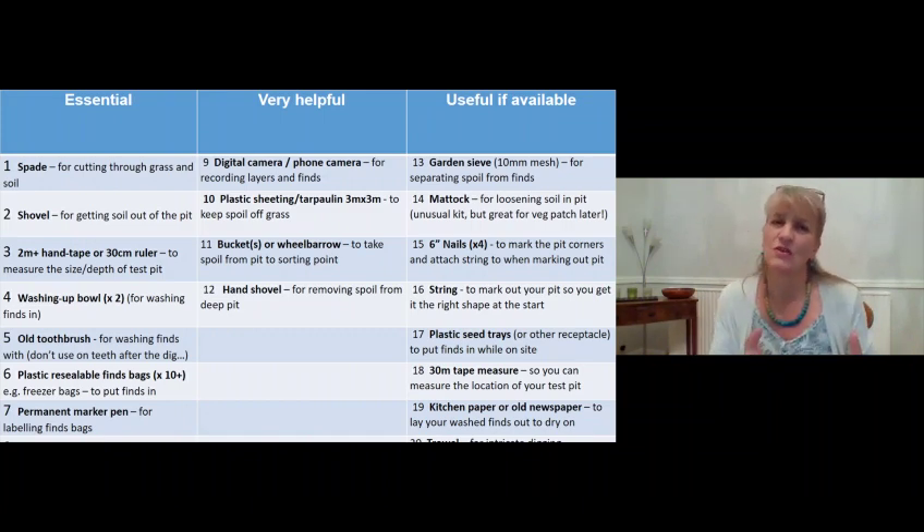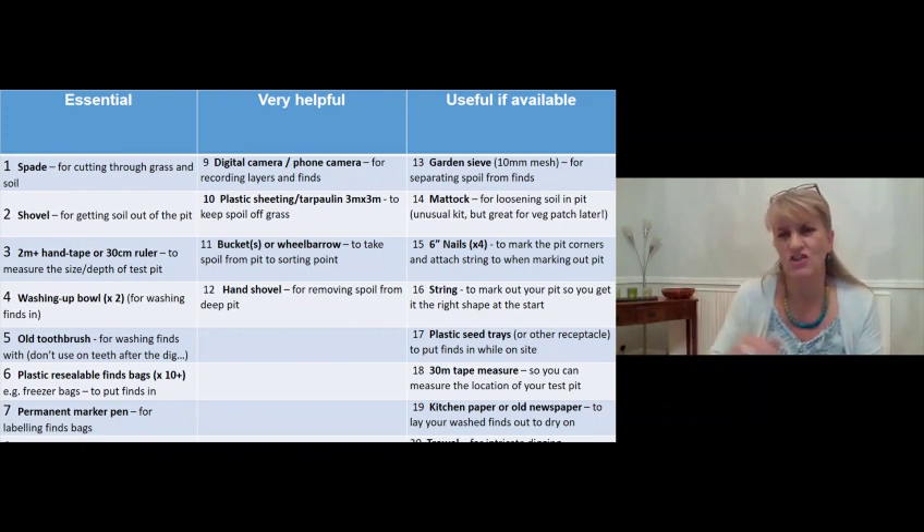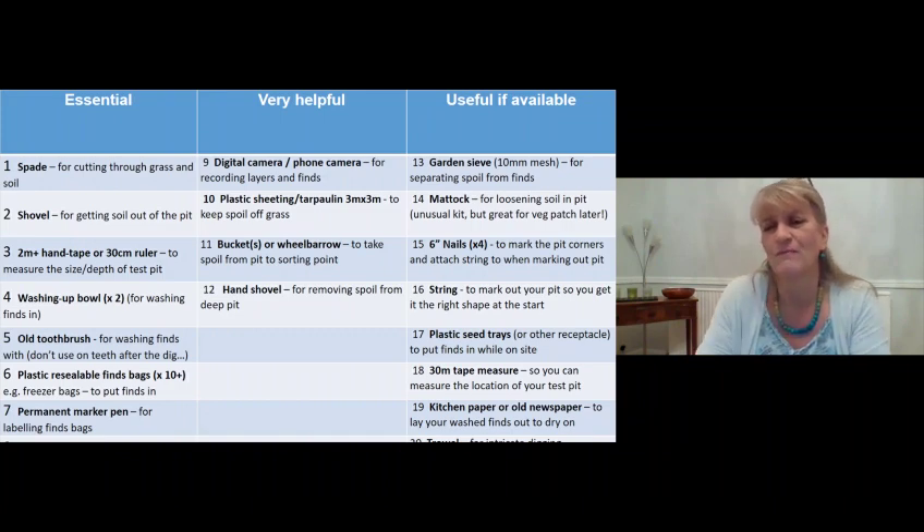Buckets or a wheelbarrow to hold soil while waiting to sort it for finds is not essential but very helpful - a couple of buckets lets you carry on digging while others are being sorted. A hand shovel is also very helpful: as the pit gets deeper there's less room to work at the bottom, so a shorter hand shovel is useful. A garden sieve with roughly 10mm mesh helps you sort through the soil, and a mattock - like a flat-ended pickaxe - is great for loosening soil in the pit.